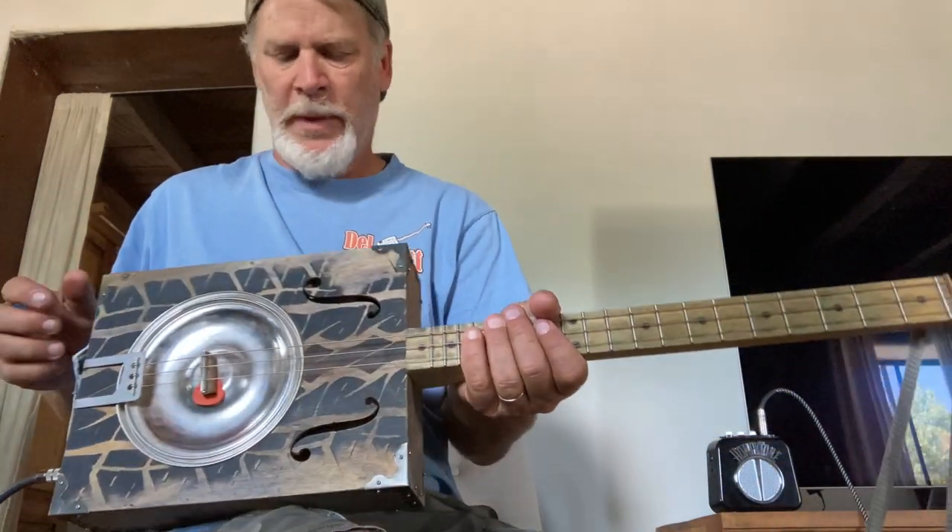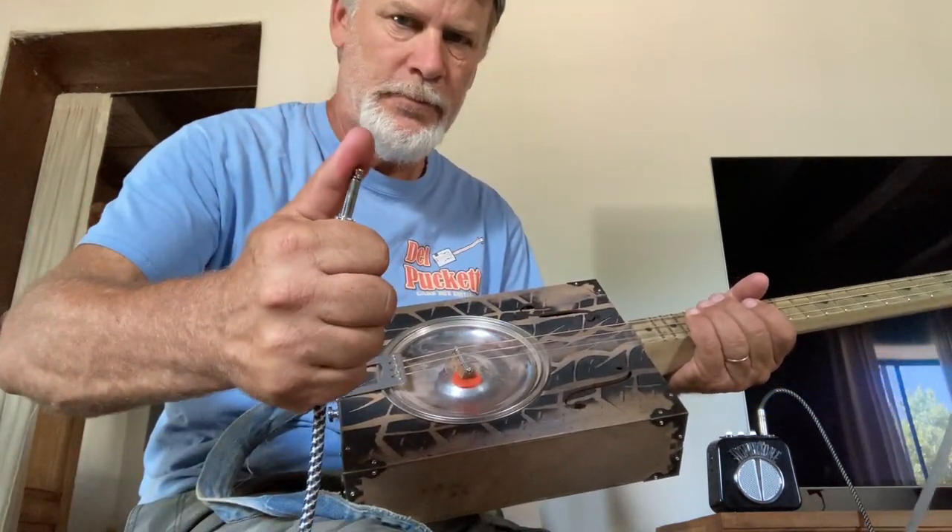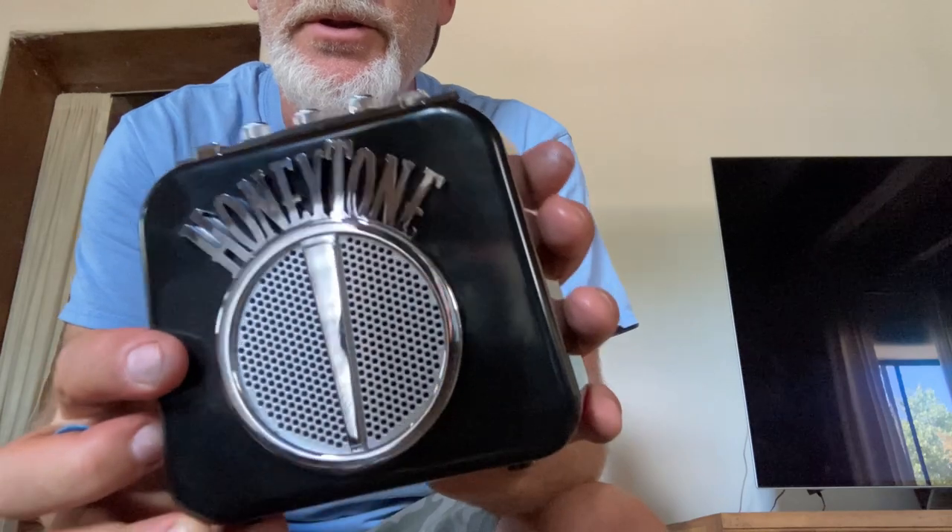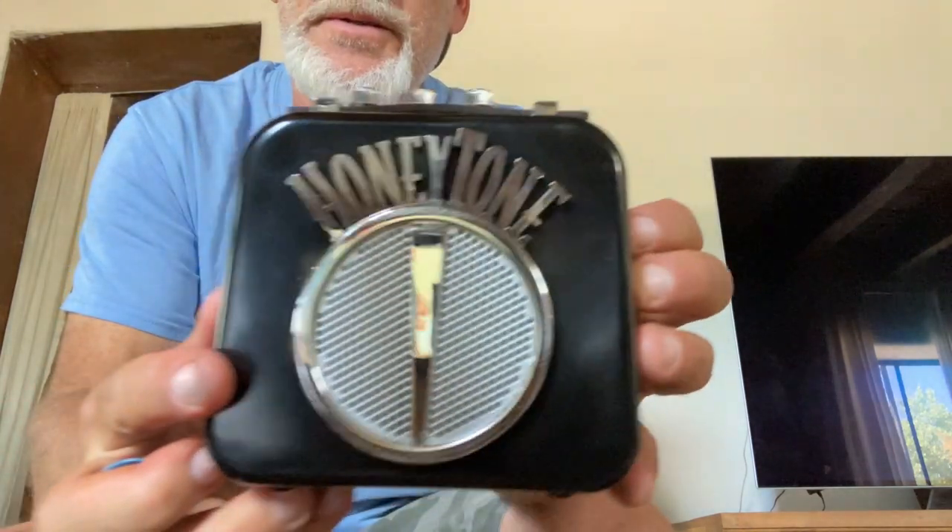Oh my gosh, I could sit and play for hours, and I'm sure you'd get bored with that real quick. But I did want to say thank you to Susie for such a wonderful gift. You bet I will be using this thing, especially in situations where I can use it. Be sure to like, subscribe, comment, share, and all that good stuff. Hopefully we'll see you in the next video. Cheers!